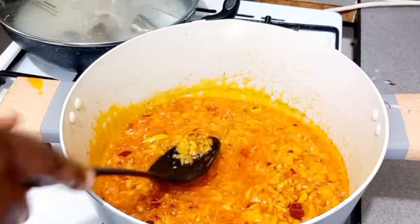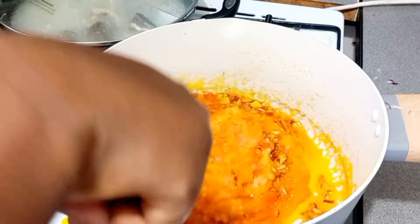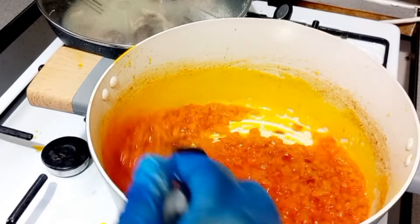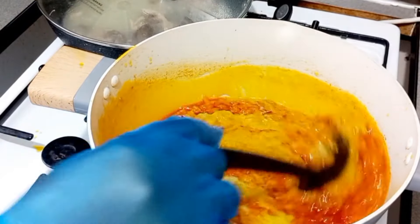We add in our tomatoes and it continues frying. When it starts sticking to the pot, that means the tomatoes are all fried and ready, so now we go in with our blended spices and some water.